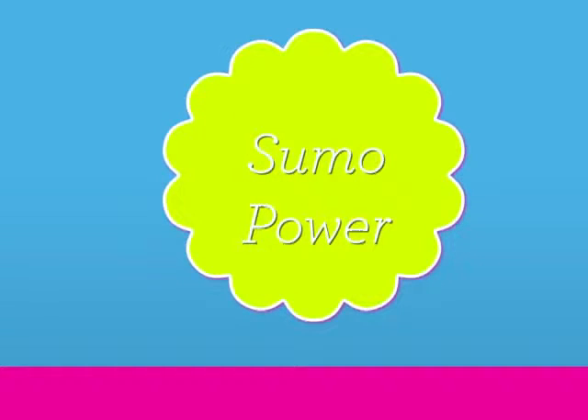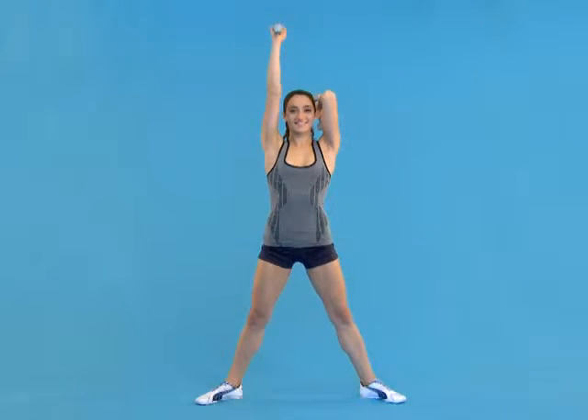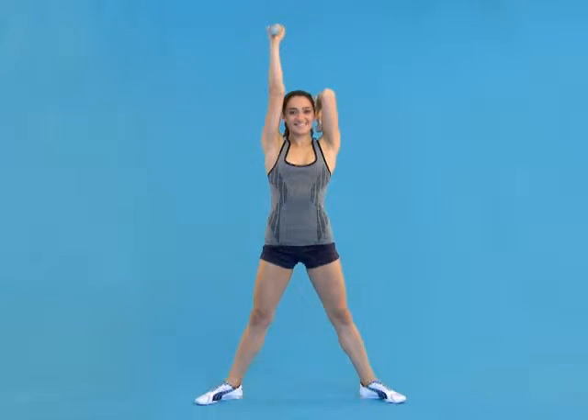Sumo Power. We're going to be doing 10 repetitions of the Sumo Power Squat. Now to make one repetition, you're going to press up with your left, and then press up with your right arm. That's one repetition.